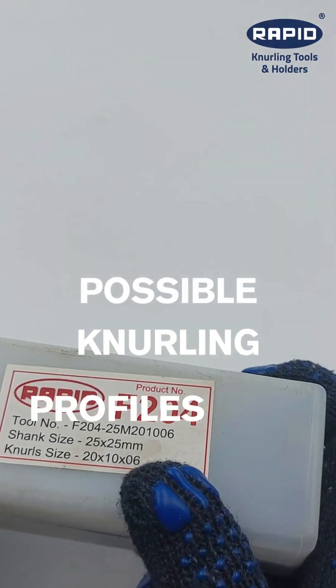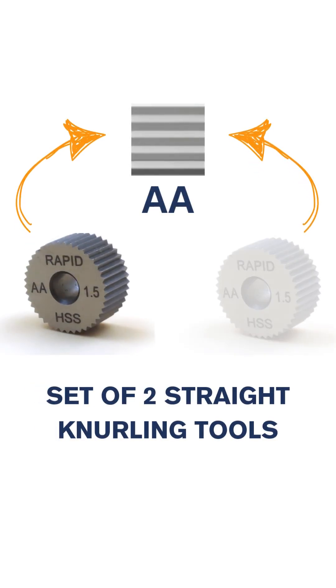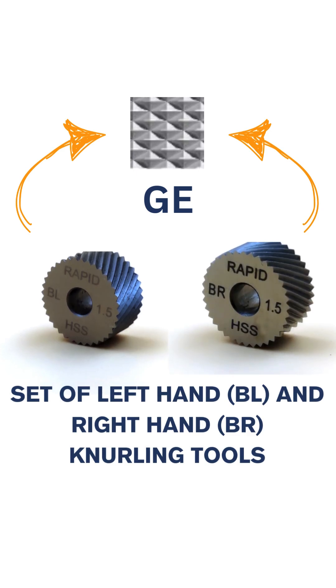It can be used to make knurling profiles such as straight knurling and raised diamond knurling. For the straight profile, use a set of two straight AA knurling tools, and for the raised diamond profile, use a left BL and right BR knurling tool.